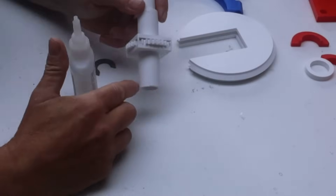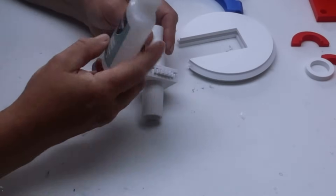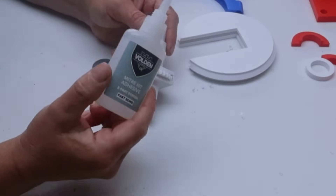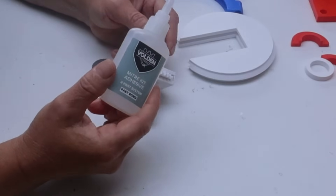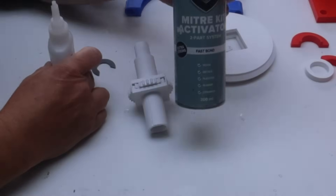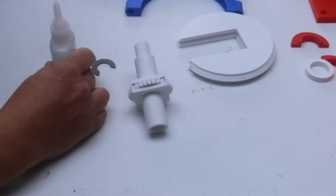This is all made out of PLA, and I almost universally use this stuff — crazy glue for PLA — because it glues the PLA stronger than the original PLA. I use a two-part system: spray it with the activator, and it sets immediately.